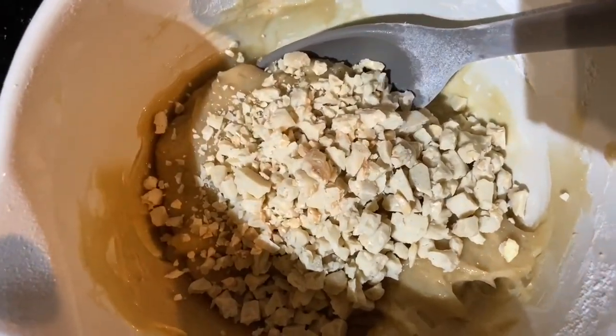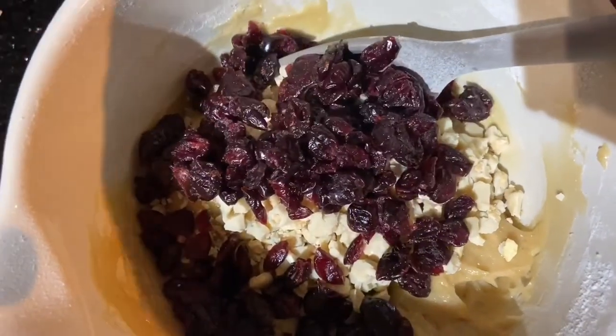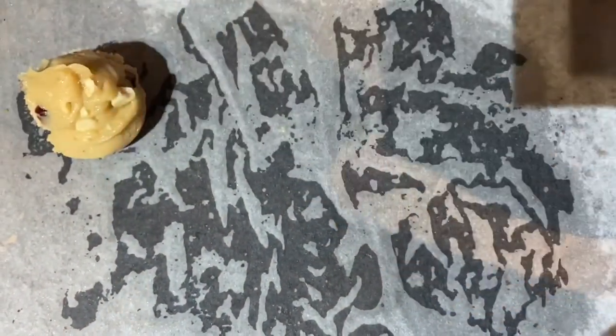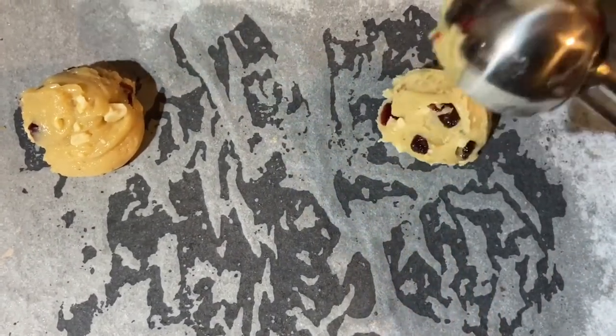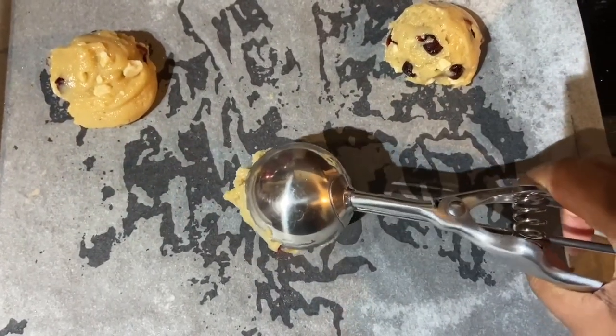So, I crushed up the bar of chocolate and then added the cranberries. Ended up adding a little bit more cranberries and another half of a chocolate bar. And then when I mixed that all together, I scooped it out onto my pre-lined baking tray.